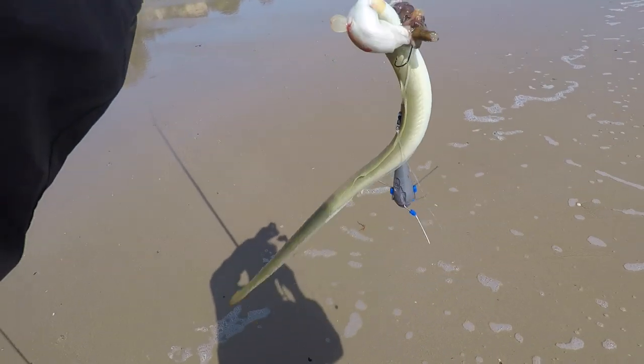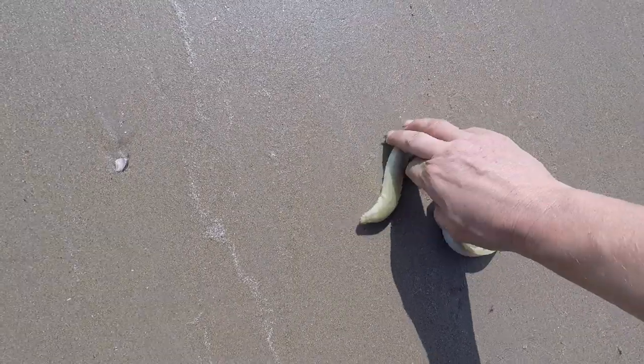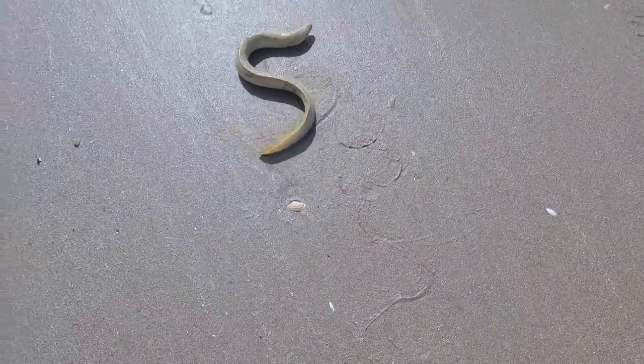A little bit unceremonious - another eel, foul hooked. It's not great to see. Let's try and get him back in. He'll make his way into the sea - they're tough little buggers these.